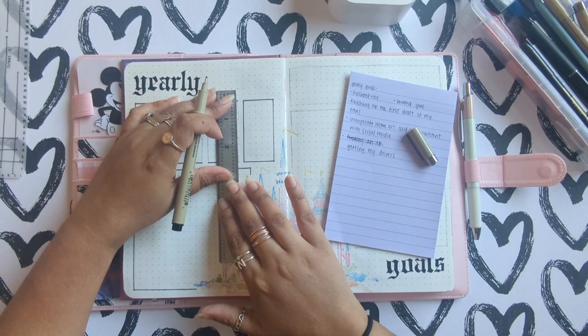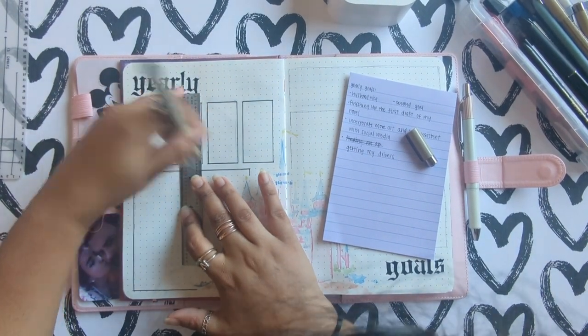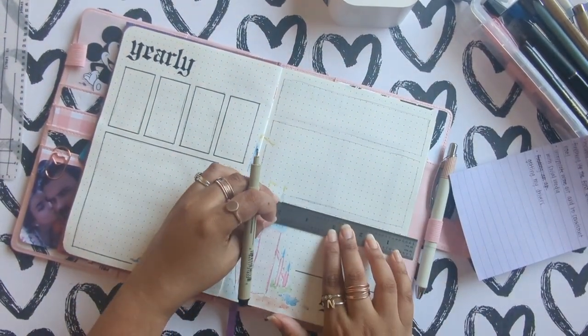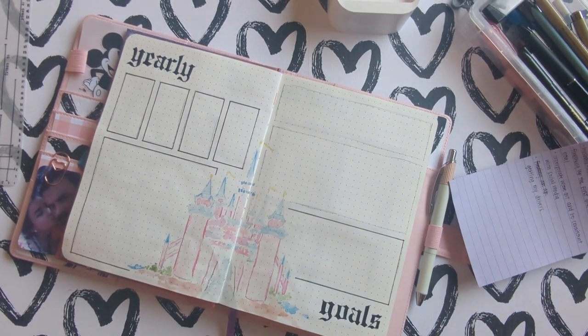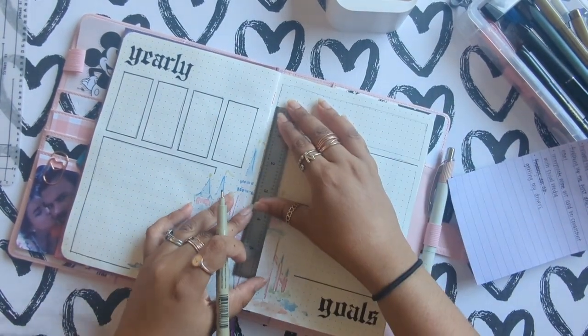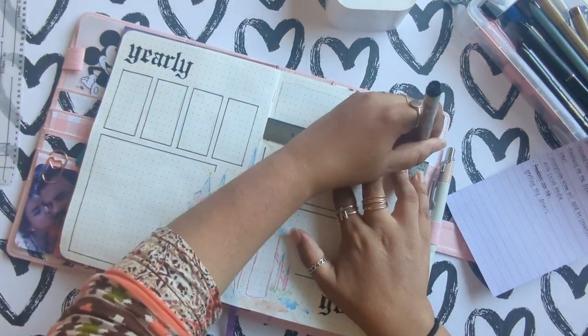My first goal is finishing my novel. I've been writing a kind of romance-mystery situation, and I really just want to have the first draft by the end of this year. I have most of the story and where it's supposed to go already down. So hopefully by the end of this year I will have the full first draft and everything.